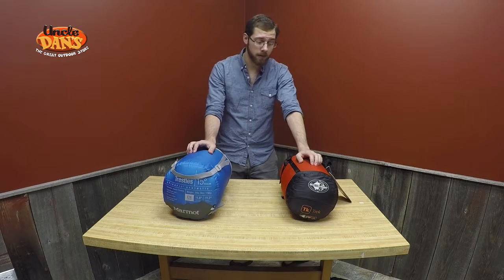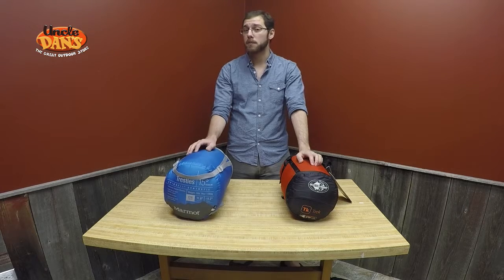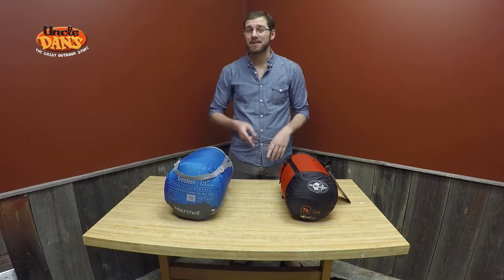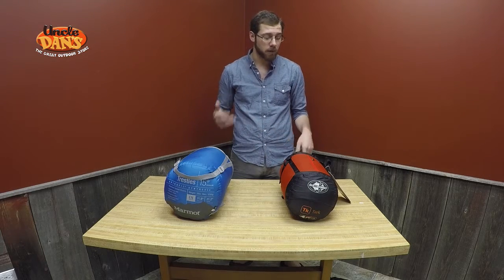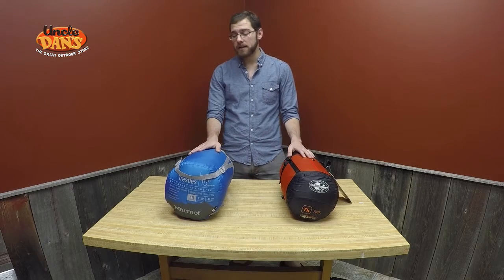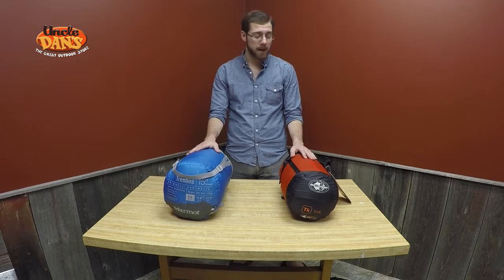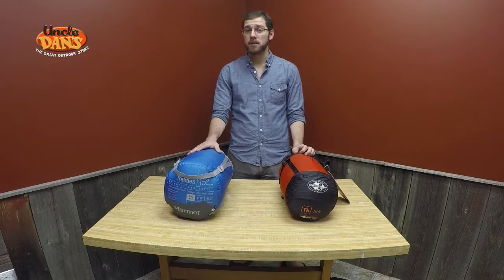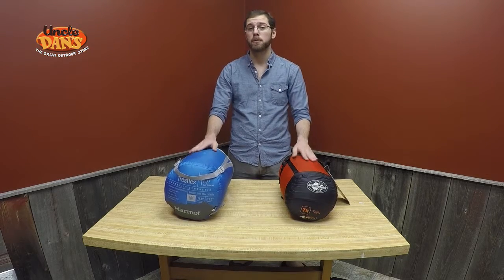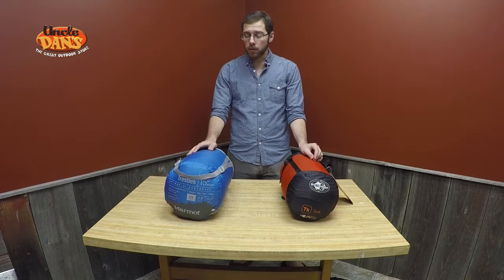Now that's not to say that down has all the advantages. Historically speaking, synthetic bags have performed much, much better in wet conditions. When down gets wet, it loses its loft, it doesn't insulate, and it actually starts to stink. And if you've ever tried to dry out a down bag, you know how long and what a hassle that is. Whereas synthetics maintain their loft much better in wet conditions and are just overall better for that. Nowadays, that is somewhat minimized because most down bags — actually the Sea to Summit one included — have the down treated with a durable water repellent, which allows them to perform just as well as synthetics in those wet conditions.